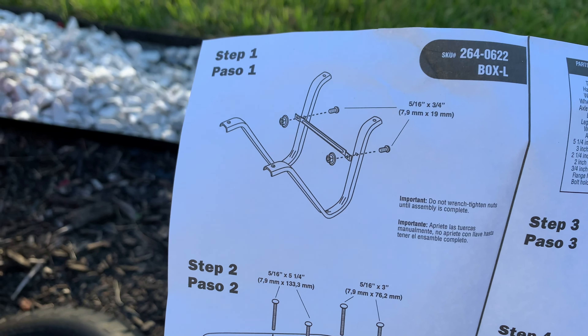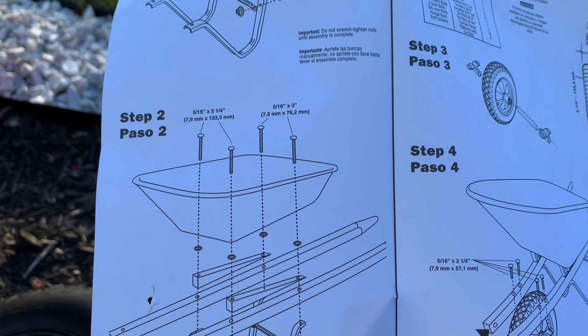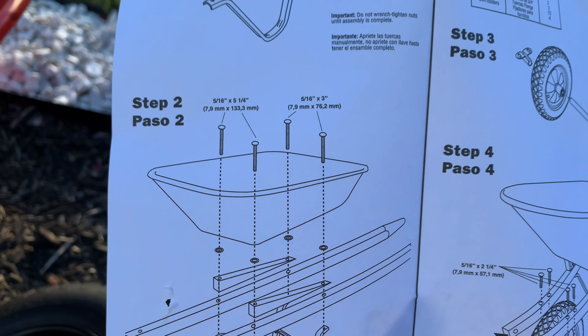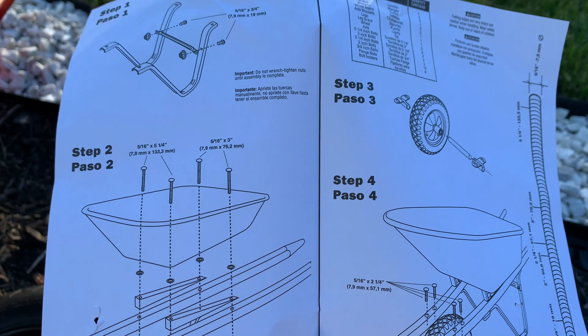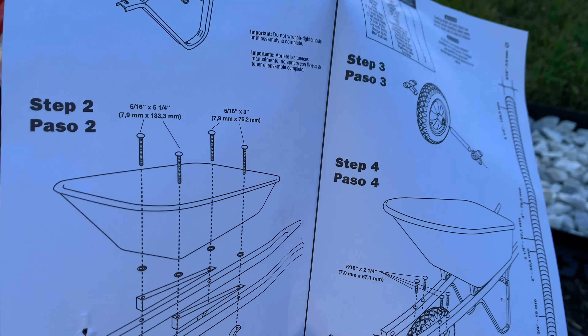Directions — my favorite. Not a whole lot here. I'm sure putting the wheelbarrow together won't be too difficult — unlike the Sun Joe pressure washer. I want my money back on that one. Not happy at all.